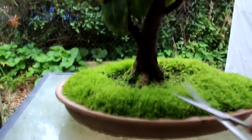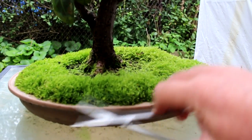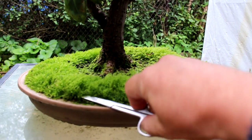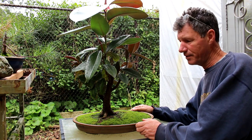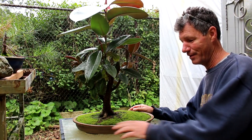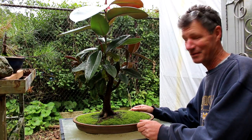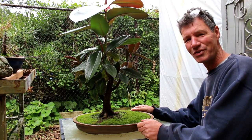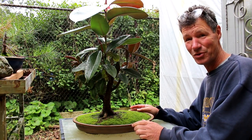I'm going to go in with the scissors and trim the moss down. I've got the moss cleaned up and you can see the lip of the pot now, which is good, because bonsai is a tree in a pot — so the pot has equal importance as the tree.